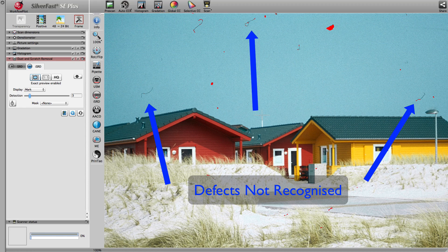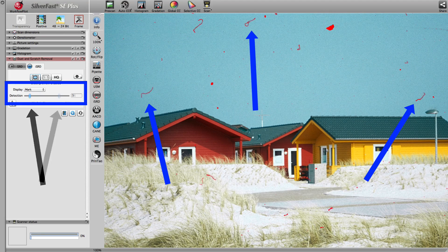In such cases, you can manually adjust the strength of ISRD. Using the defects highlighted in red, you can set ISRD perfectly in respect to your source image. Initially set to a lower value, ISRD did not find every defect. Set to a higher value, all defects are marked and subsequently removed.